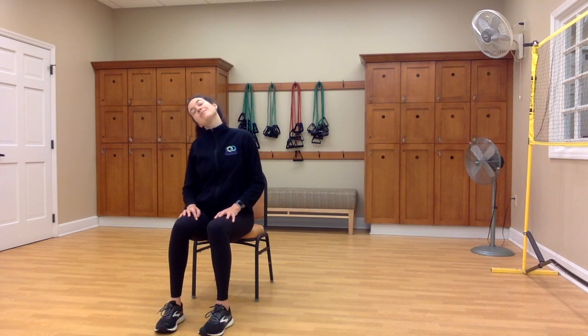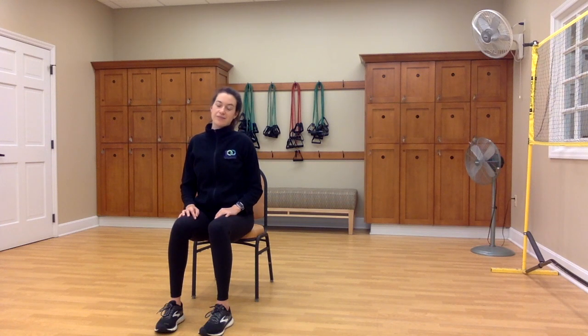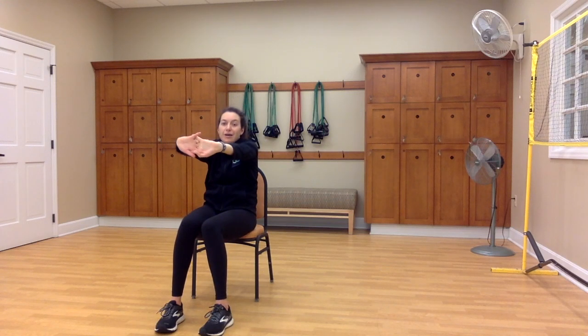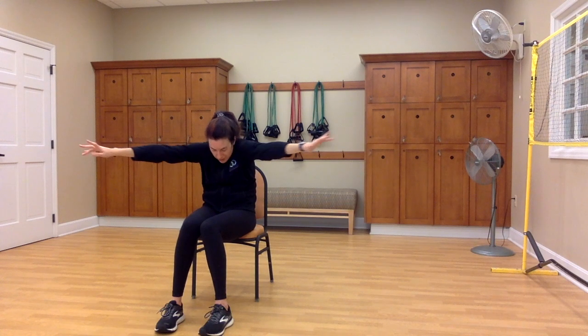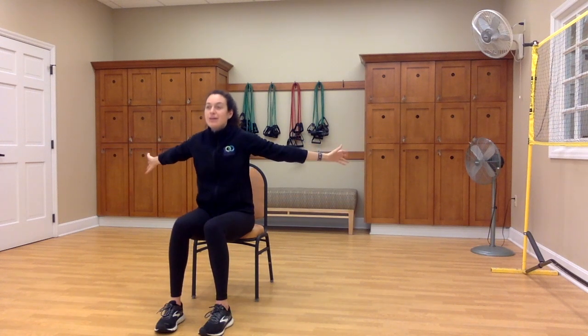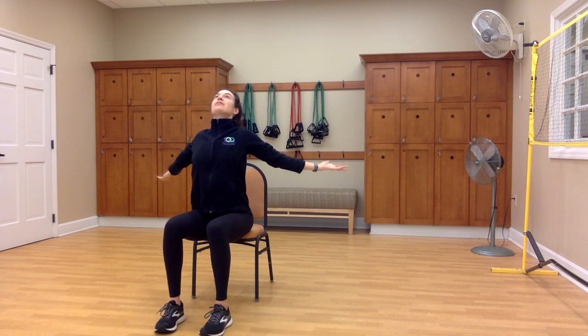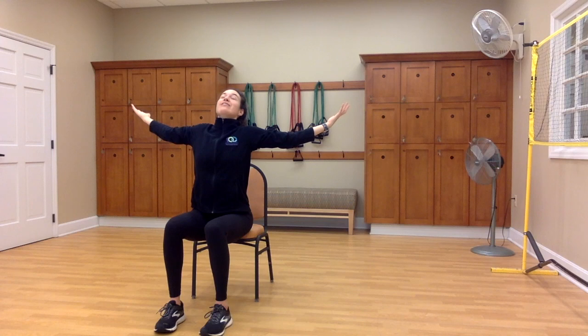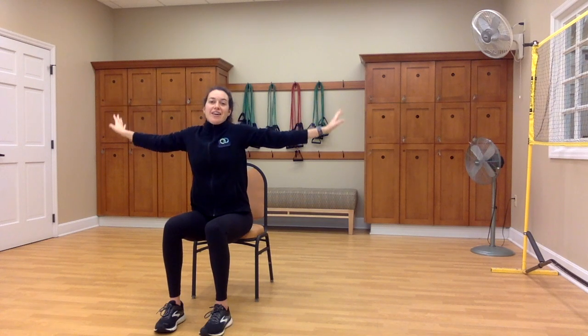Let's do some neck stretches. Tilt the head to the right and feel the stretch on the left side of your neck and shoulder. Maybe angle your chin up a little bit, then down a little bit. Then take the head over to the left side, stretching through that right shoulder. Come back to center. Reach your arms forward, interlace your fingers, turn your palms out and round your back. Open your arms up wide and stretch through your chest, opening through your heart, giving thanks for all the blessings in your life. Exhale, arms down.